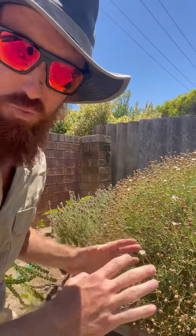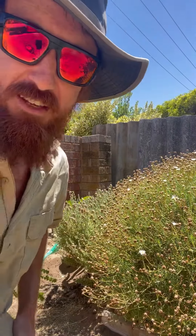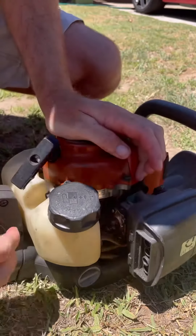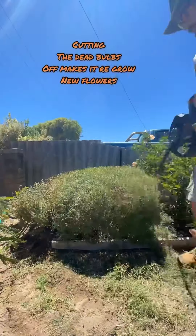I was going to use hand hedges, more like what a gardener would use. But Bunnings only had expensive ones and I'm not going to spend more than eight bucks on hand hedges. But I've got an actual petrol one, so we're going to smash that petrol one out right now. Here it is.